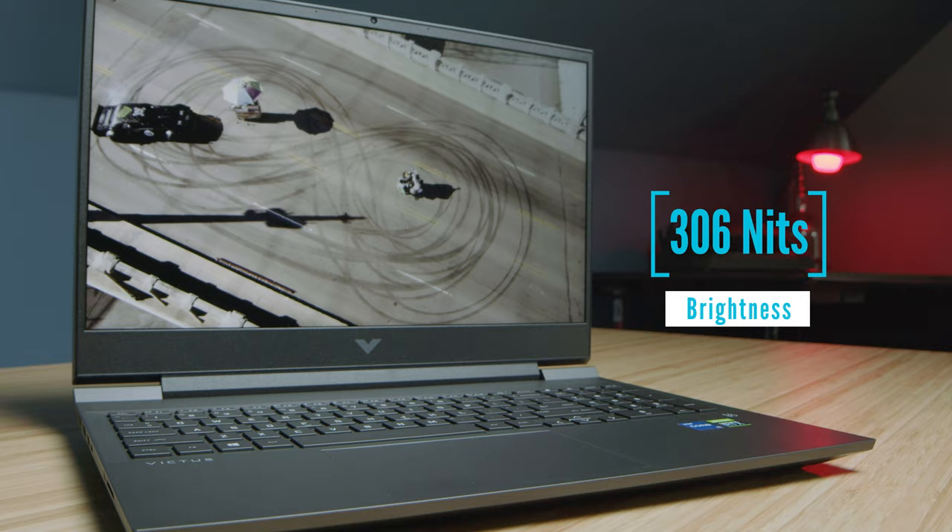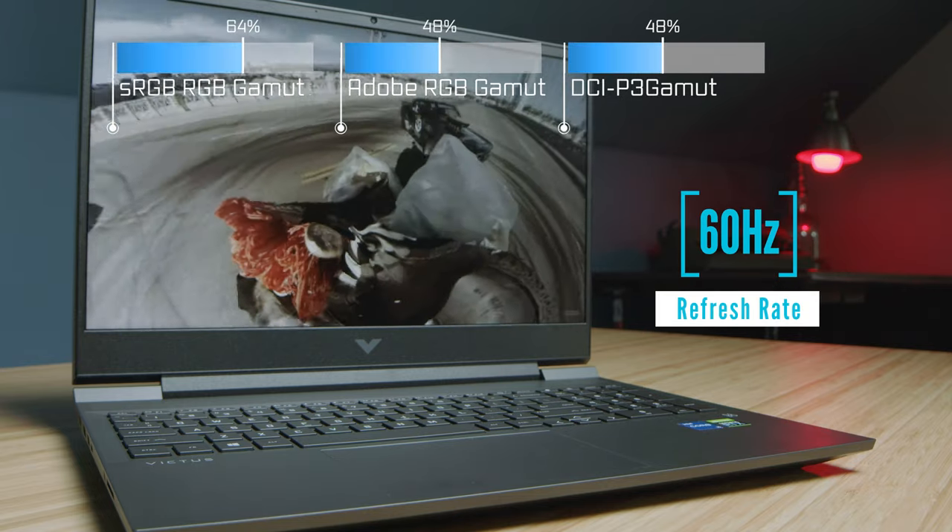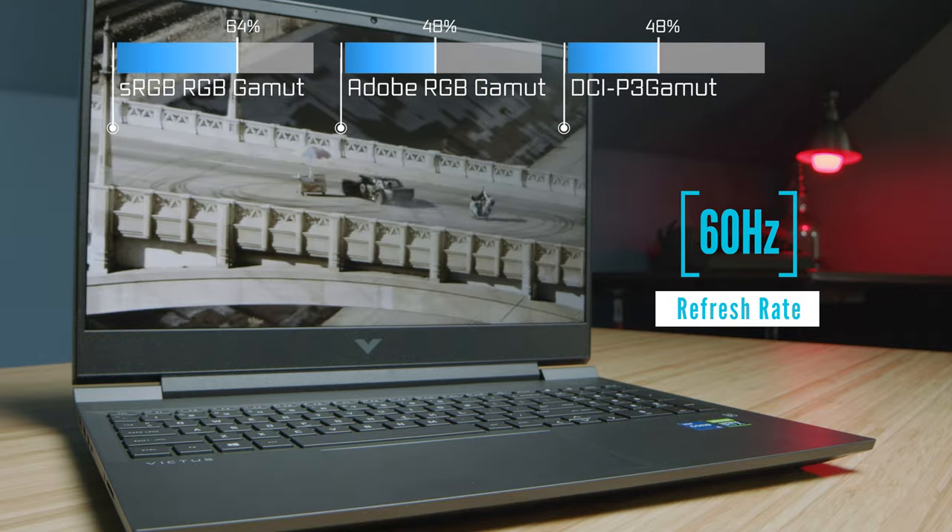The screen bezels are very similar; however, you just get a larger 16-inch screen on the HP Victus. Regarding the screen for color accuracy, color gamut range, and brightness, you can check that out now.